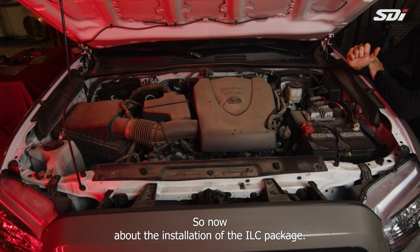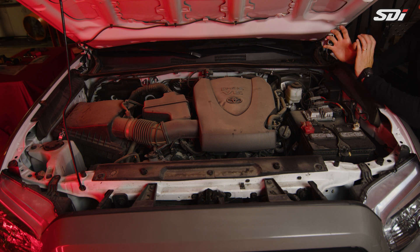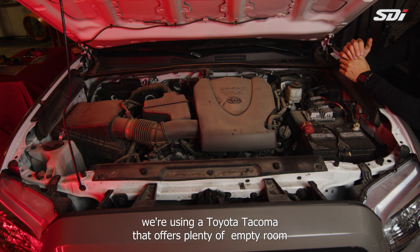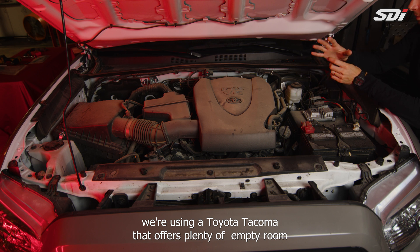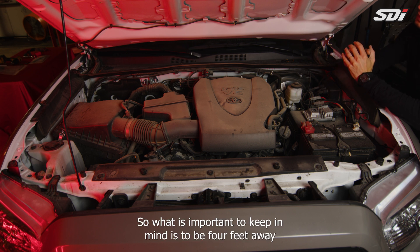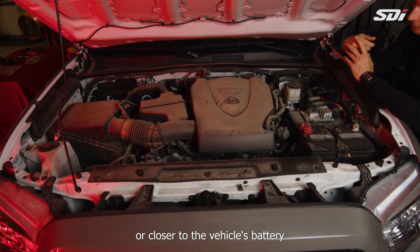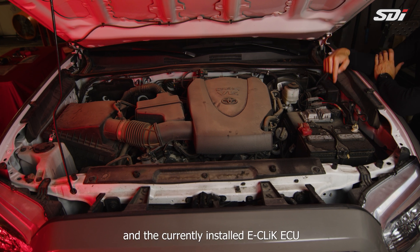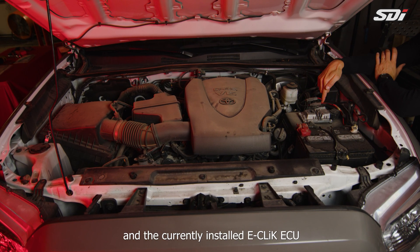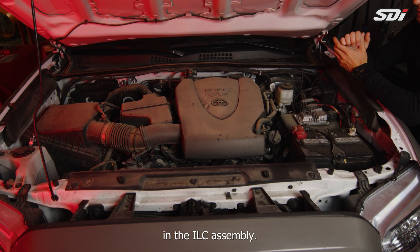For the installation of the ILC package, the first step is selecting your location for the ILC assembly. In this demonstration we're using a Toyota Tacoma, which offers plenty of empty room. Keep in mind you want to be four feet away or closer to the vehicle's battery and the currently installed eClick ECU, because of the length of the wiring harness supplied in the ILC assembly.